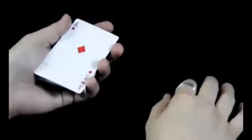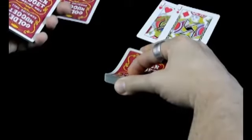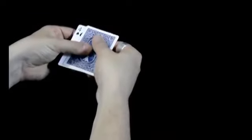You flip everything face up, lift the cards with your thumb and release one card. Your left hand is going to grab the corner, then you re-grab everything with your right hand.